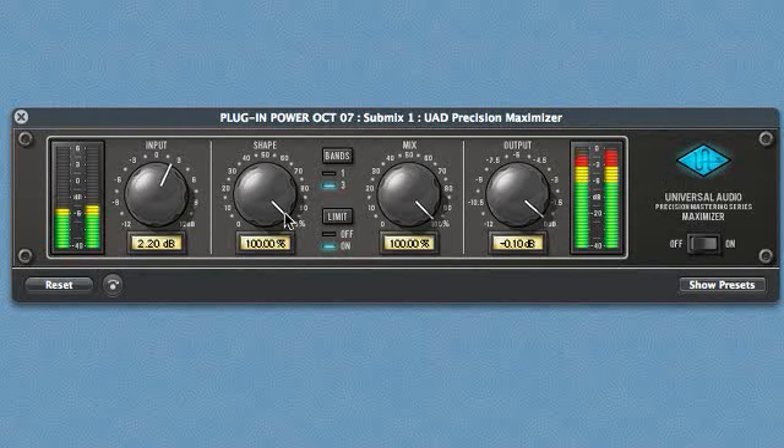When the shape control is maxed, you're getting maximum saturation, and this can increase the distortion as well. So you can back down on the shape but keep the mix at 100, or you can crank up the shape and back down the mix.